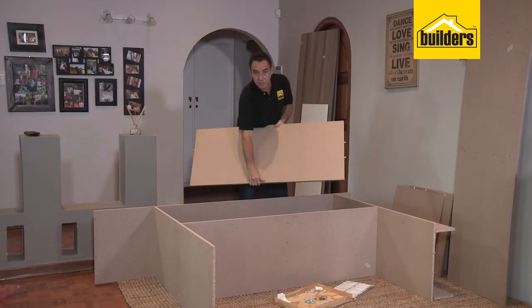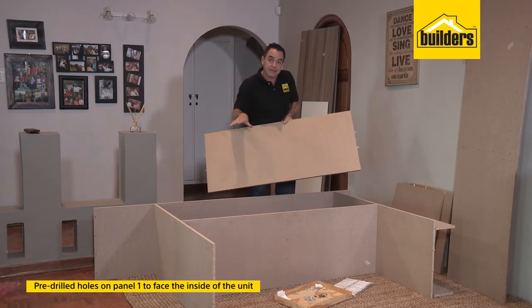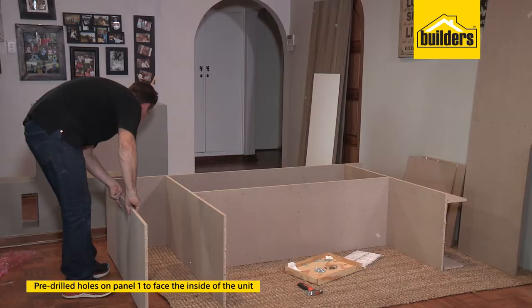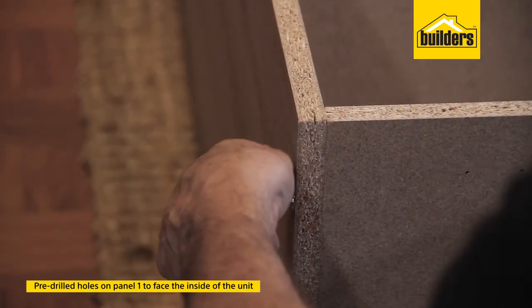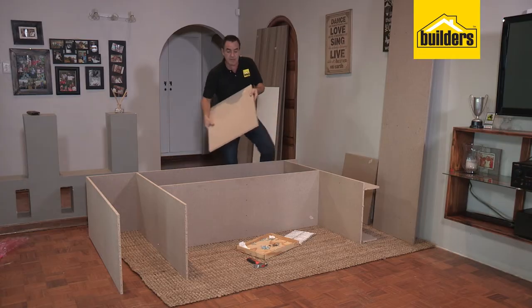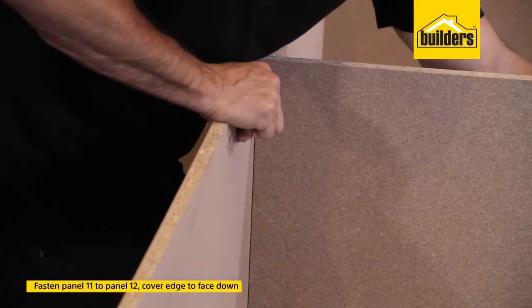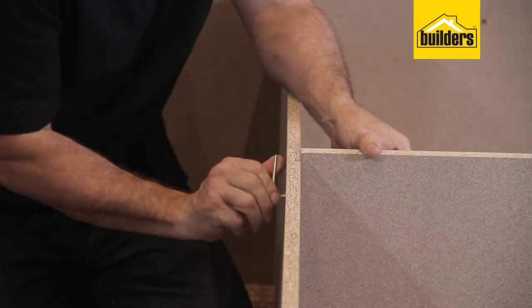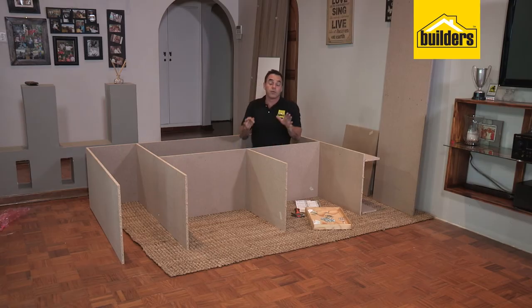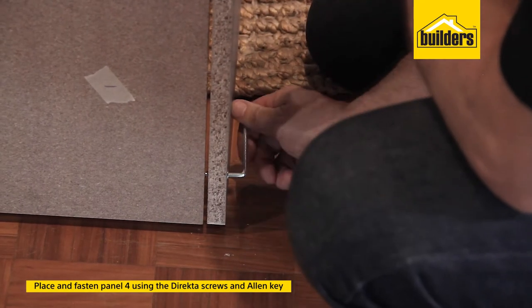With that securely in position, it's now time to move back to the top with panel number one. On the back edge of panel number one there are some pre-drilled holes — these are to be on the inside of the unit, so keep the cover strip face down and the pre-drilled holes on the inside. The next panel is the fixed shelf in the middle of the unit, panel number 11 — cover edge facing down — and secure on the other side with the director screws. With all the internal panels in place, it's now time for the last outside panel: the right-hand side, panel number four.